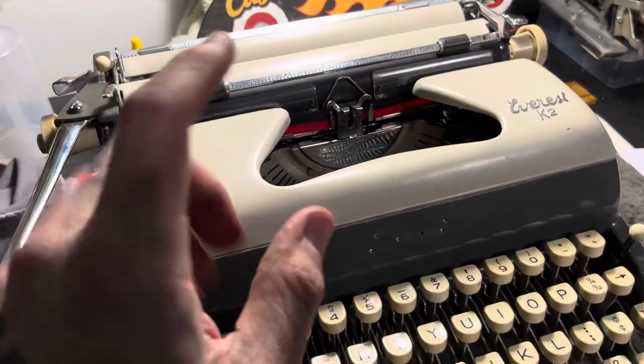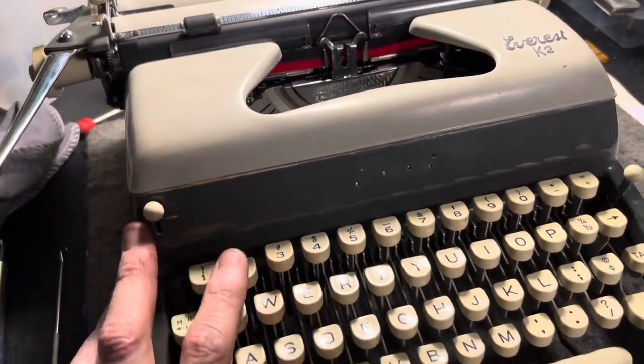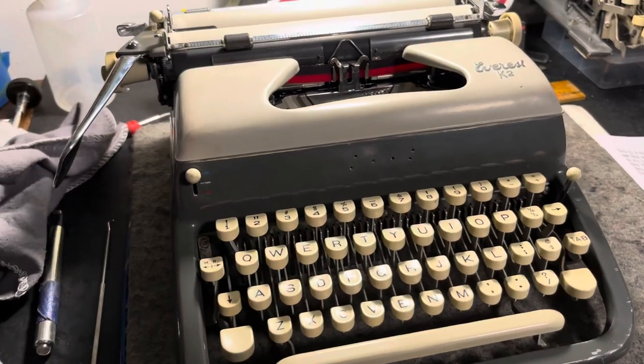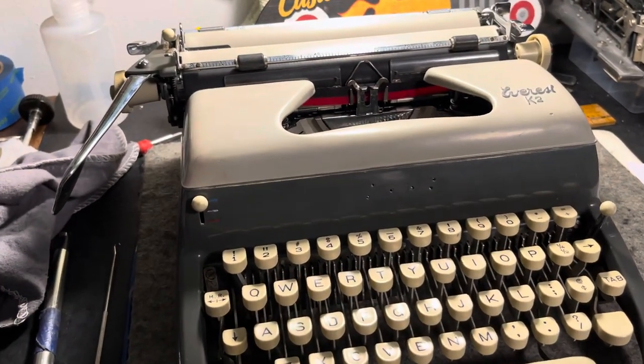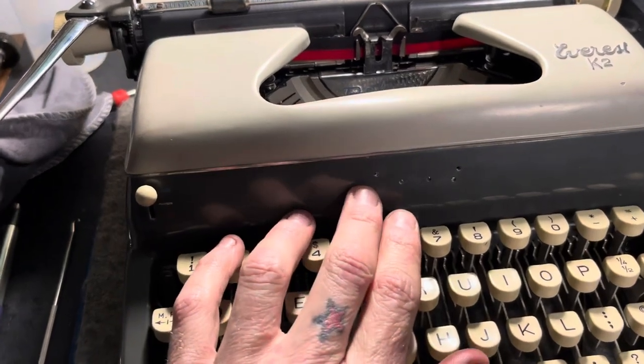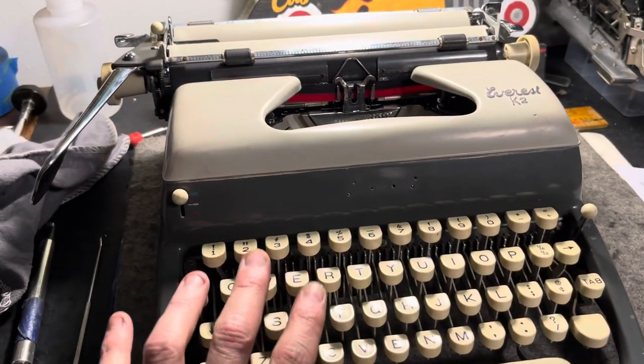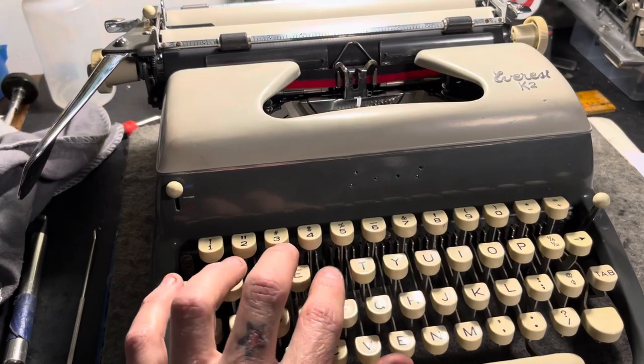This was the first Everest machine that I got — the K2. It was an eBay machine and it was a little expensive. I only heard bad things about them, so I was kind of wary, but I thought, you know what, I need to try this thing for myself. It worked out and I enjoyed it. But my search continued for a better one, because this one isn't the best.